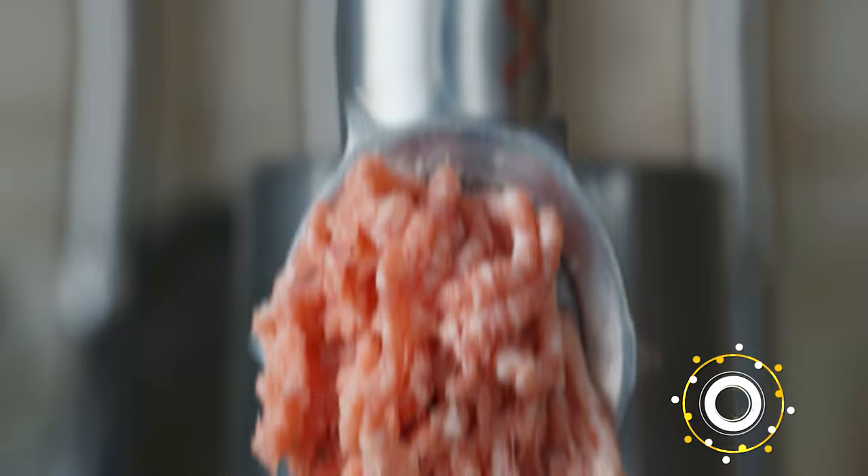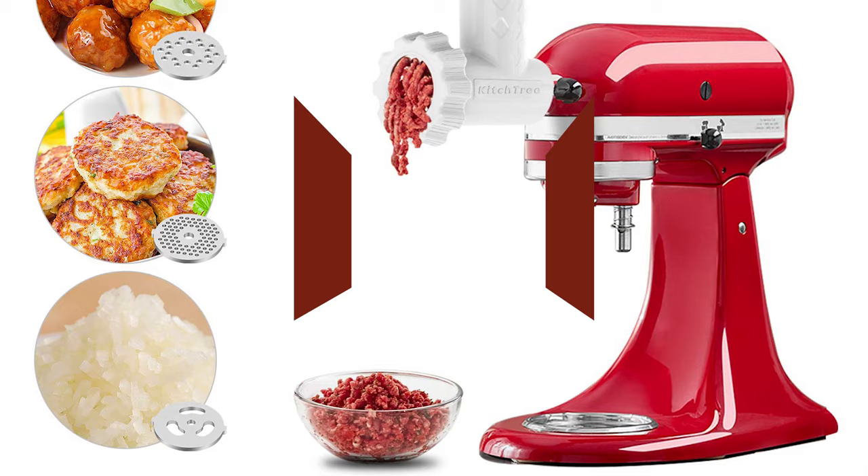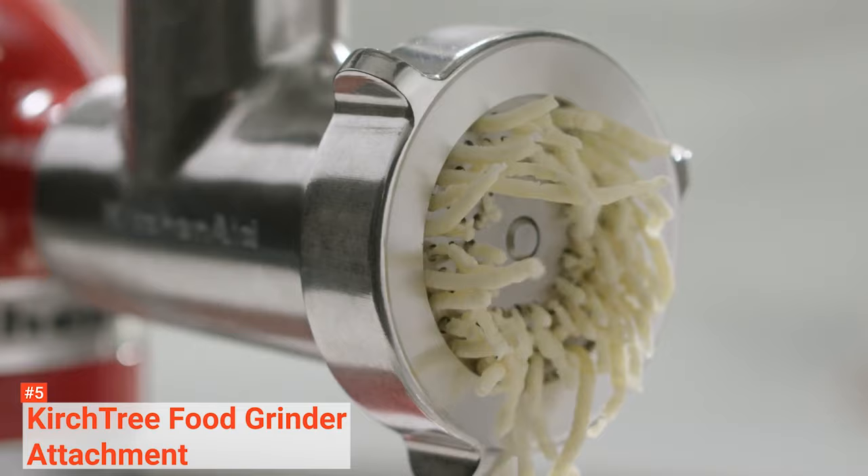Here are the top five best meat grinders. The fifth product on our list is the Kerchtree Food Grinder Attachment. Turn your KitchenAid Stand Mixer into a meat grinder using the Kerchtree Food Grinder Attachment. It is compatible with all KitchenAid Stand Mixer series, and is made with food-grade POM material, making it easy to install and remove.